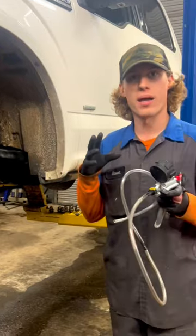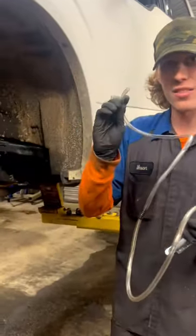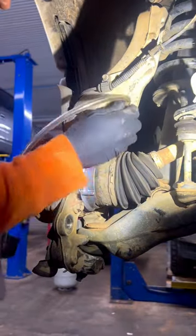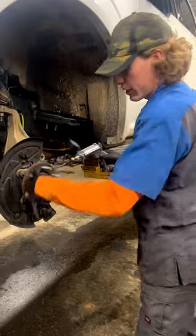We want to do this so that it doesn't bind up and break the actuator when we tighten it up. So all we're going to do is add this line right here to the big port on the back of the actuator. All we have to do is apply vacuum. As I start applying here, this is going to release.